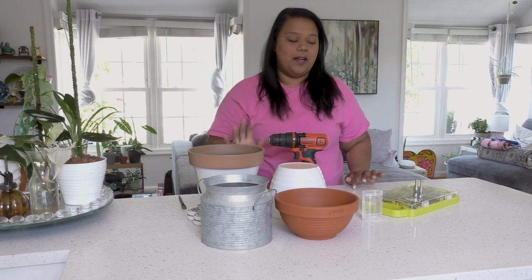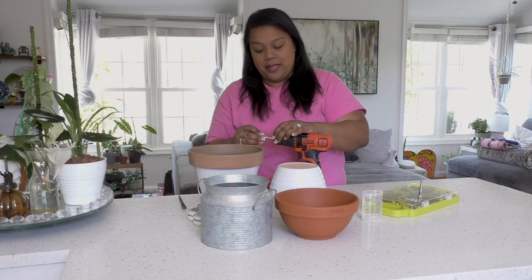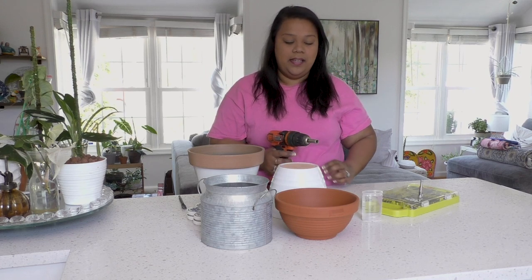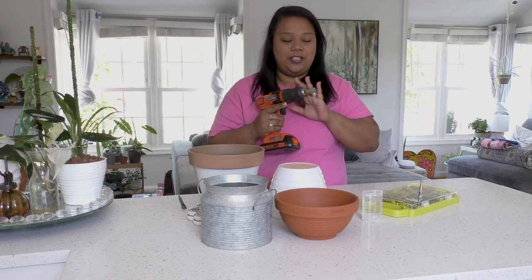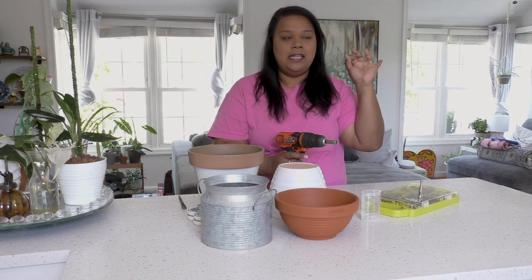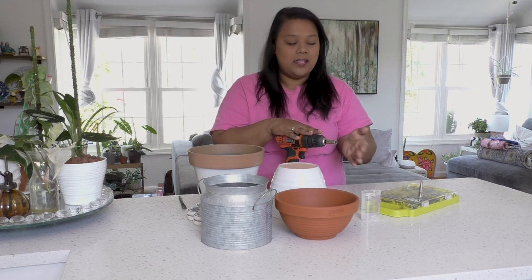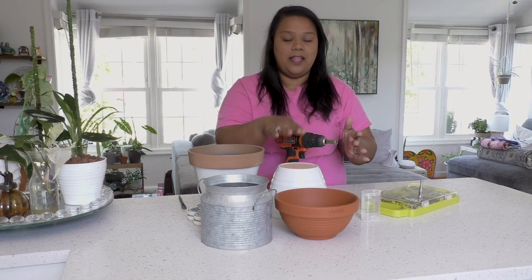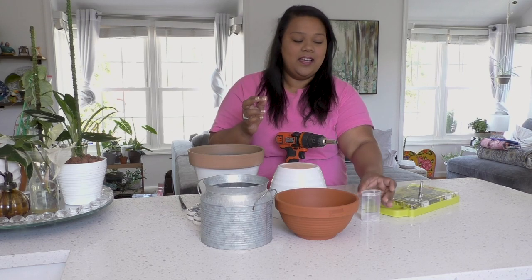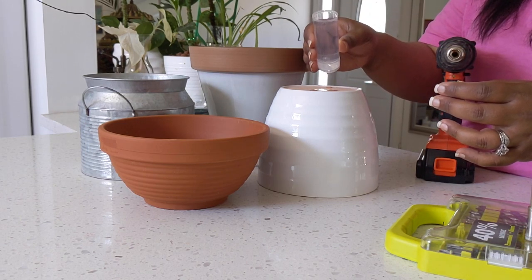I'm going to be using a 14-millimeter diamond drill bit. Now I have it attached to my drill machine. For any glass, terracotta, or ceramic you're always going to need water, because the friction between the bit and the pot — if there's no water — is going to heat up and crack the pot. So I just have a little thing of water and I'll put a drop right here.